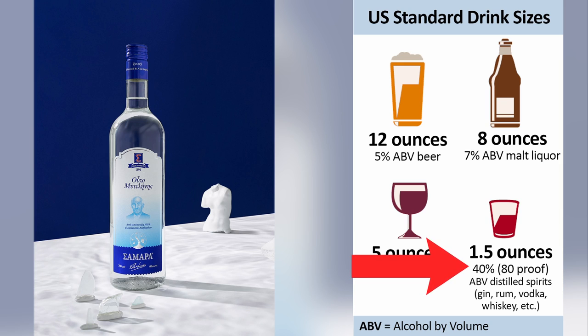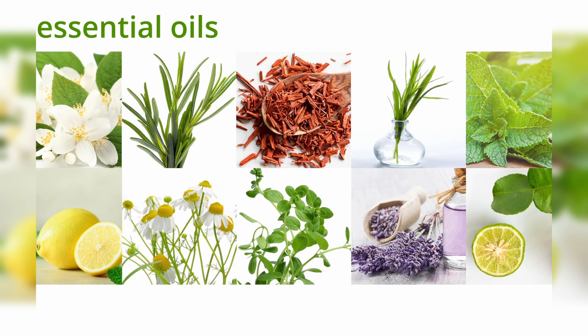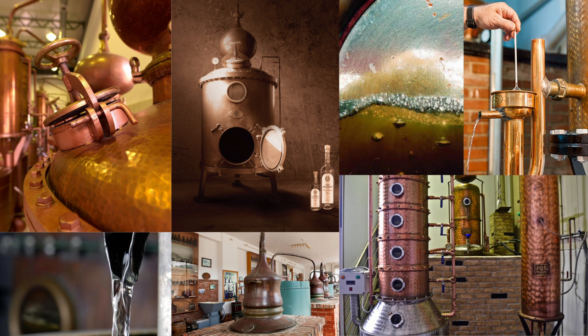The rest is water that is deliberately added to the drink to dilute it in order to be legal. And there is also a tiny portion of essential oils from herbs added to the drink during production.